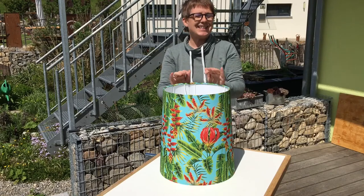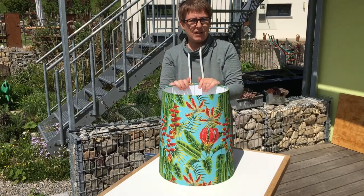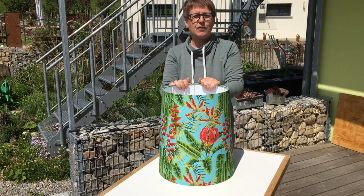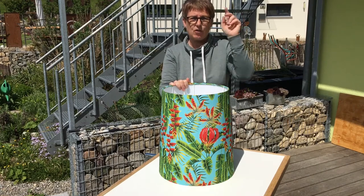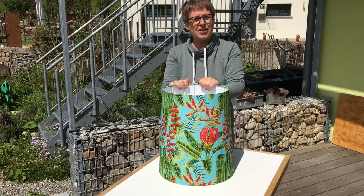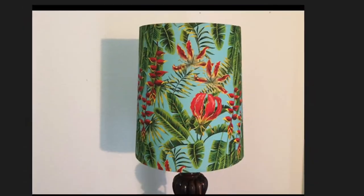Here's the finished lampshade. Next time we're going to be making a lamp stand for the lampshade out of one of the table legs that we used for the plant stand project. If you haven't seen that video yet, have a look up here and take a good look at it. Ta-ta for now, till next time.